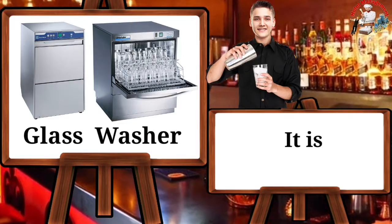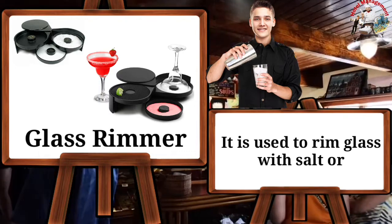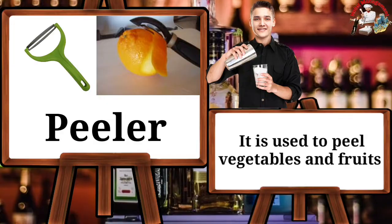Glass washer — it is used for washing glasses. Glass rimmer — it is used to rim a glass with salt or sugar. Peeler — it is used to peel vegetables and fruits.